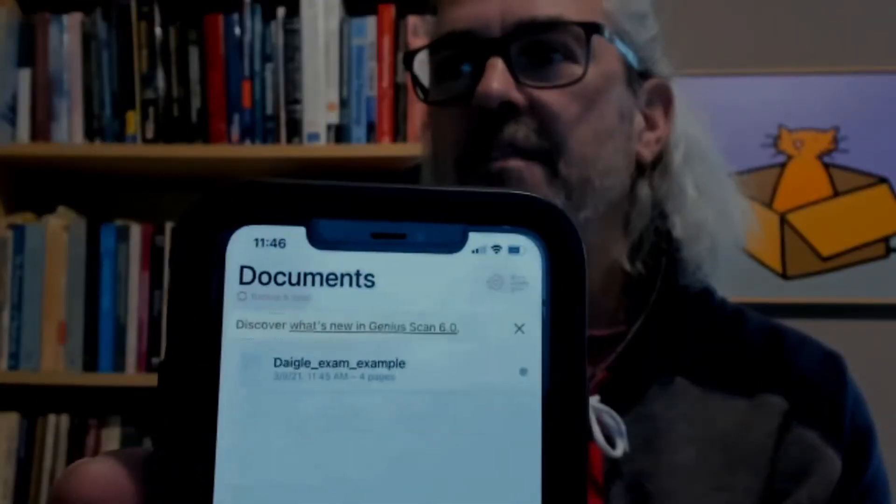I can click on that document again and flip through it, and I'm still satisfied with it — everything's good. In the very bottom right hand corner you can see we've got the box with the up arrow. I'm going to click on that and it says export document.